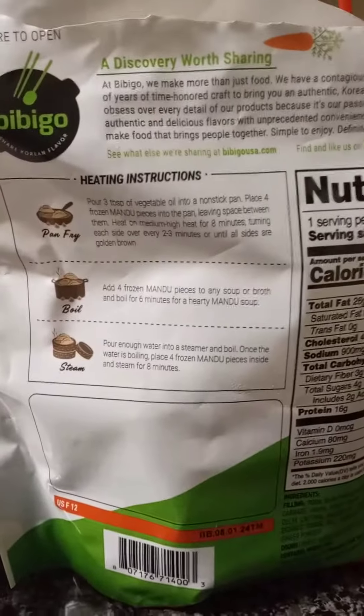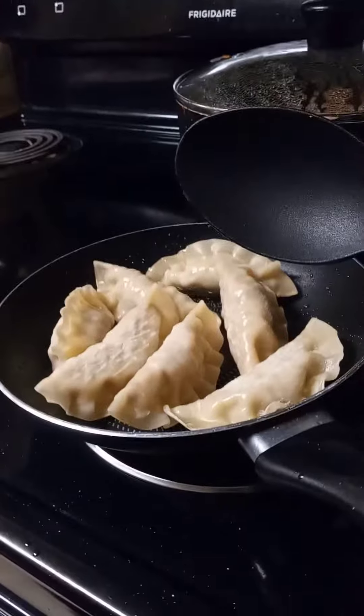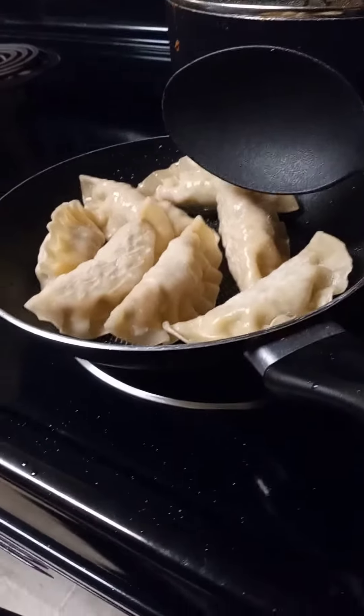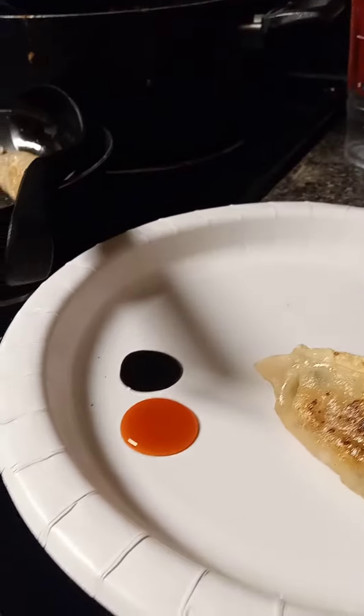Let's try these dumplings — I'm making them per the instructions on the back. Y'all, I'm gonna try them with some sriracha chili sauce, which that sauce is good, and some soy sauce. Let's see what this tastes like. I know how it tastes without the sauces, but let me see what it tastes like with the sauce.